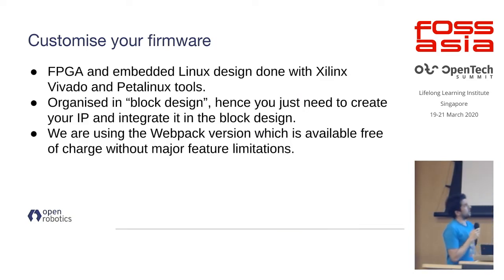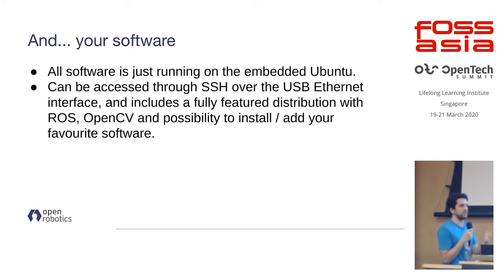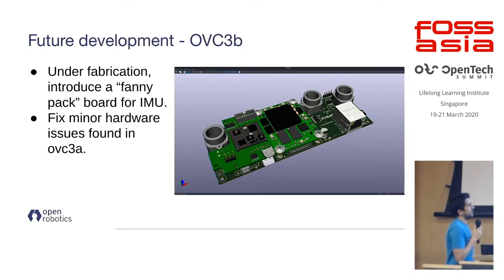The actual firmware was designed in a very modular block design, so you can integrate your own pieces of code by designing a block and integrating it with the rest of the block design. All project files are available open source and everything uses the free version of the tools. Since we're running Ubuntu on the OVC itself, you can literally SSH into it and treat it as a normal Ubuntu machine — run OpenCV, run ROS, run whatever software you'd run on your normal Ubuntu, accessed through the network interface.